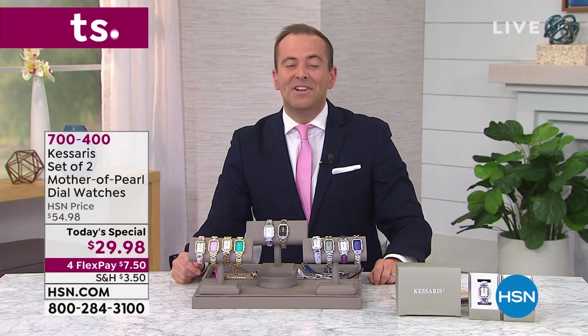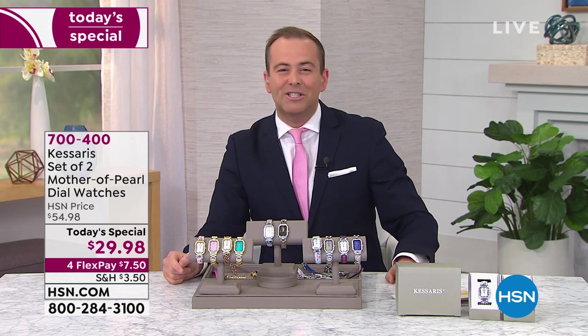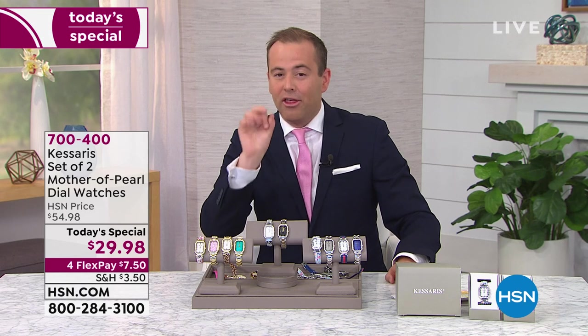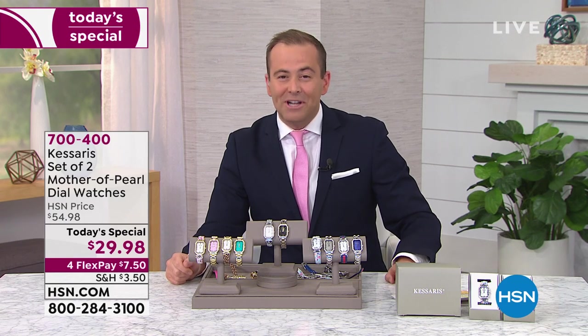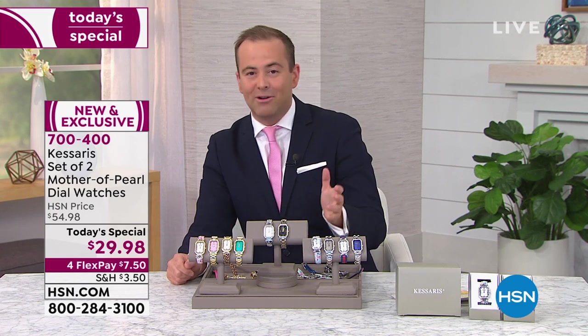Your eyes do not deceive you. Tonight we have our biggest offer ever from our number one luxury watch brand on HSN, Casares. Two watches, three looks, $29.98. This has been over a year in the making. All of us host here at HSN have been in countless meetings about this. I can't believe the day has finally arrived.